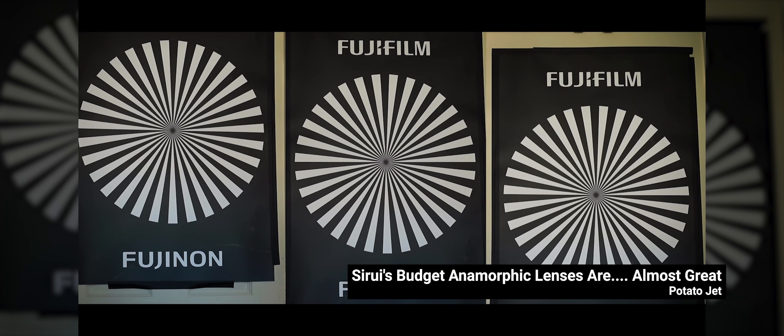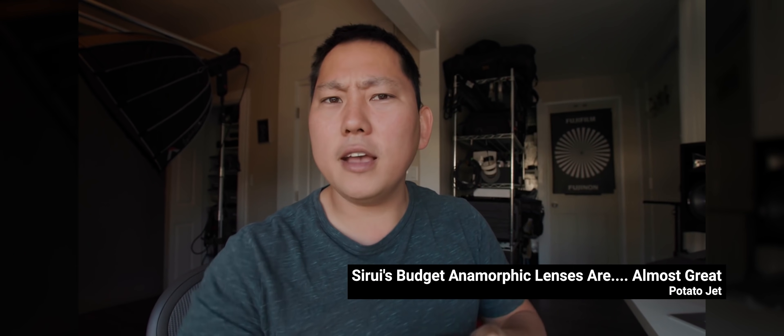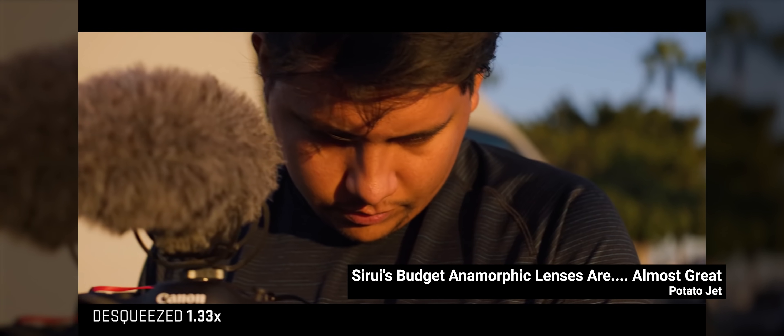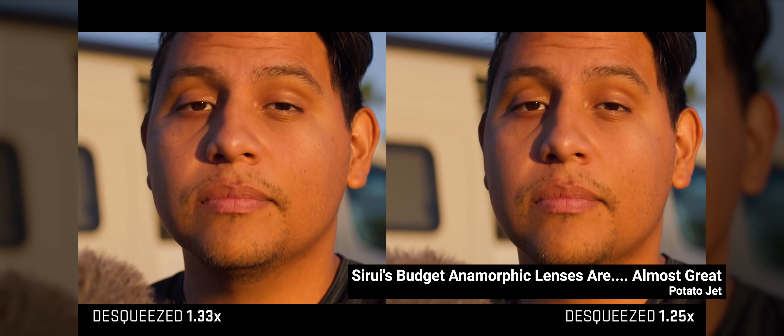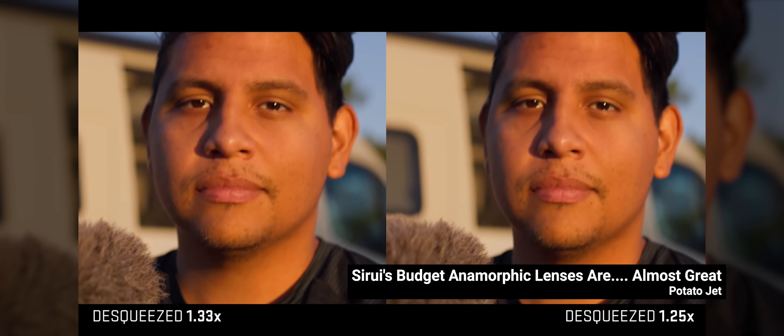I'm really glad you noticed and pointed this out. A lot of other reviews out there don't catch on to the fact that the squeeze factor changes, and that's the biggest compromise on the Sirui lenses. Your example and method to figure out the correct squeeze were quite clever. After noticing the different squeeze, you point out that it's related to the change in focus distance. What I then realized is that when you pull your focus to a close-up, it squeezes it less. So when you stretch it back out, it overstretches everything. Basically, the amount of squeeze this lens gives you is very inconsistent, and it depends on where you're focused.